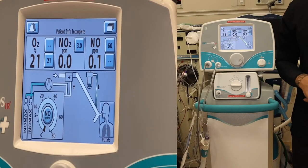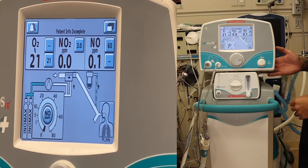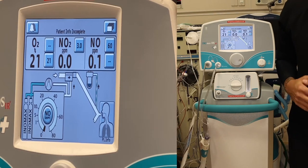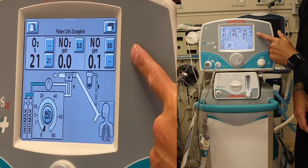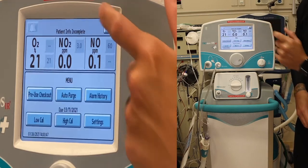First, turn on your machine by flipping the power switch found on the back side of your monitor. With the DSIR Plus, the machine will automatically go into a low calibration. From your home screen you'll see the pages button on the top right hand corner — go ahead and press that.